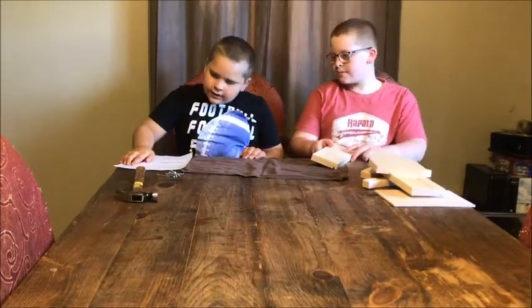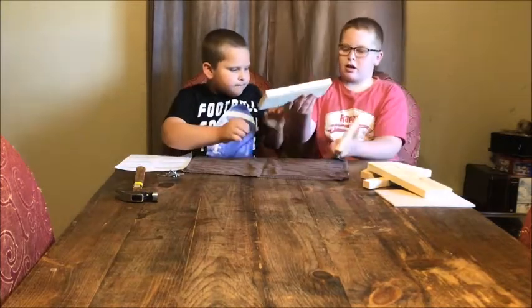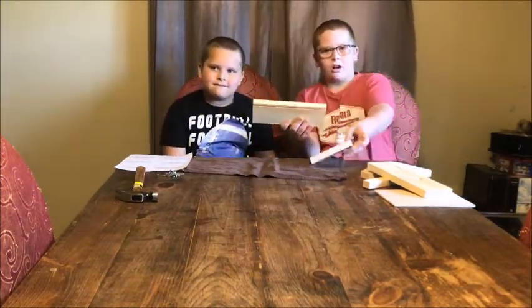First, nail the first side. Make sure to put the groove right here on the bottom, which would be right down here.